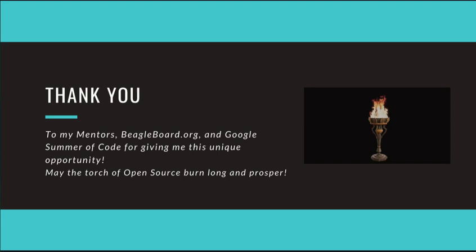Finally, I would like to express my gratitude to my mentors, the BeagleBoard.org Foundation, and Google Summer of Code for giving me this unique opportunity. May the torch of open source burn long and prosper.